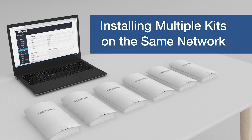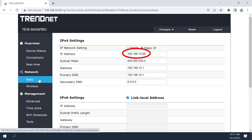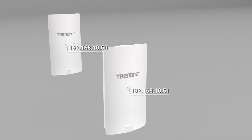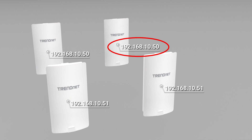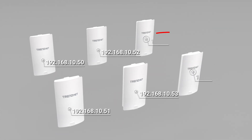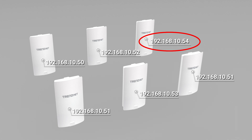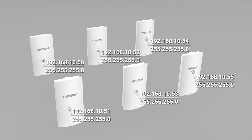Installing multiple kits on the same network. Since the IP address is a unique set of numbers for each network device, if you are installing more than one set of the access point kit on the same network, you will need to manually change the second set's IP addresses from 192.168.10.50 to 192.168.10.52, and from 192.168.10.51 to 192.168.10.53. For a third set, you would set the IP addresses to 192.168.10.54 and 192.168.10.55, all with subnet mask 255.255.255.0.